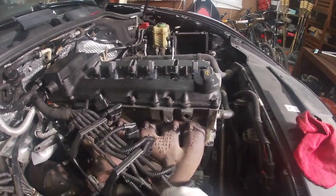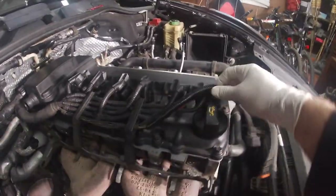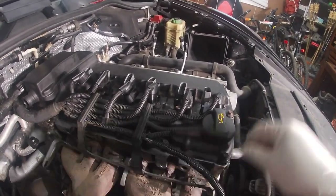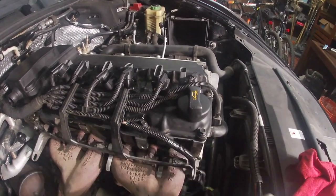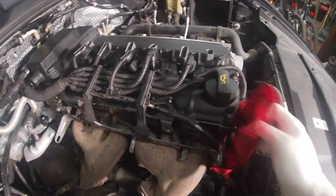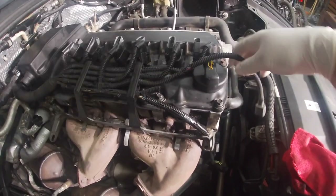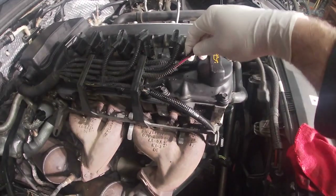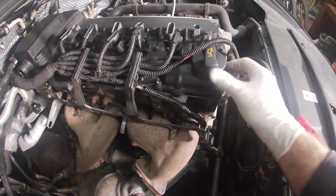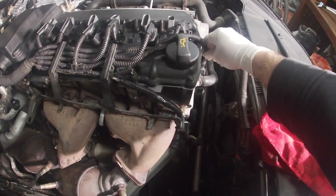This harness runs right next to the oil fill. So if you had people who weren't careful doing oil changes and spilling it all over the place, it gets on the loom. The loom starts to deteriorate from the heat, and before you know it this is what you got. You have to be careful because eventually it'll start wearing through on the valve cover — this one over here started to wear through just slightly because it gets pulled tight.